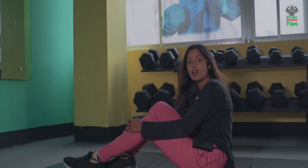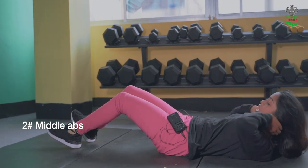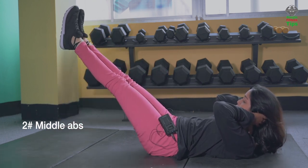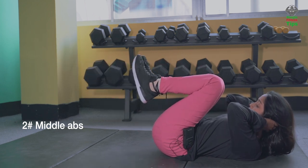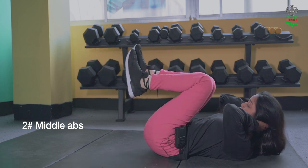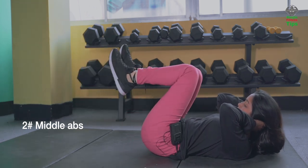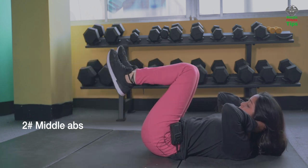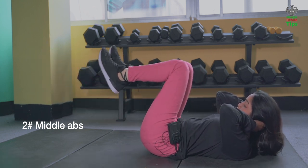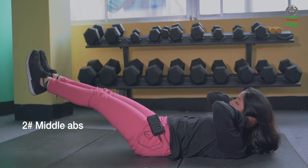Our number 2 workout is the middle abs. Let's start. We have to keep our shoulders and legs at 20 degrees — up for the habit, then knee close, core, and open. One, two, three, four, five, six, seven, eight. Done.